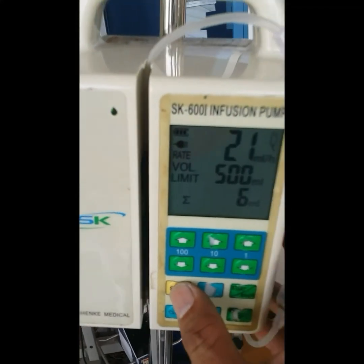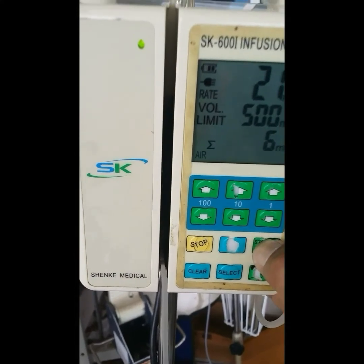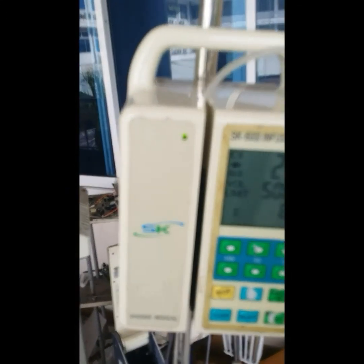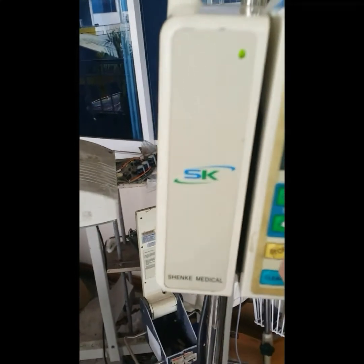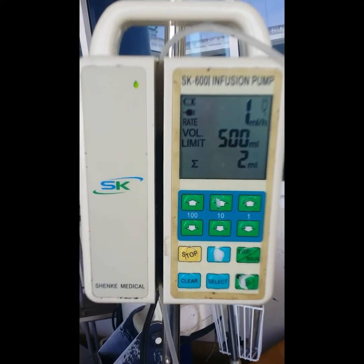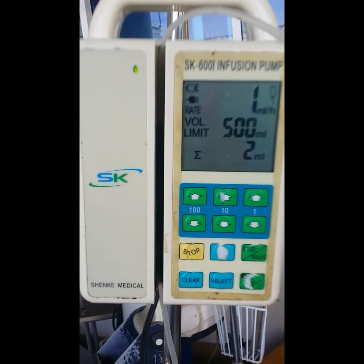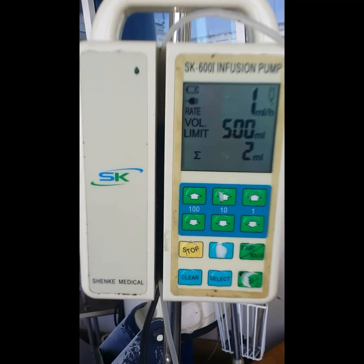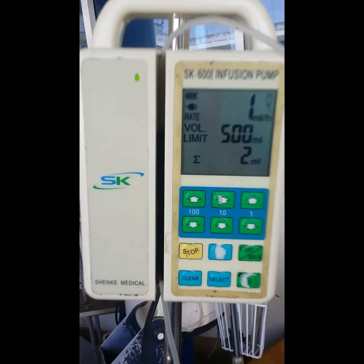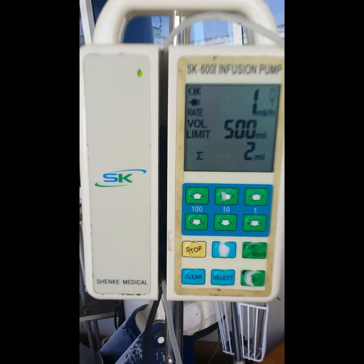I'm going to stop right here and I'm going to make a bolus. The infusion pump is now functional. The next thing to do is to calibrate it and test it for 24 hours or more, then redo calibrations again. Once it passes, it's now ready to use. We're going to put a label that it is calibrated and ready for use.